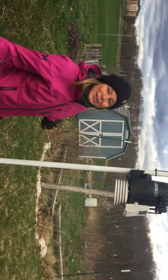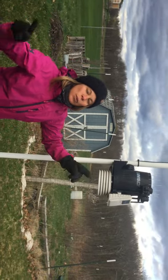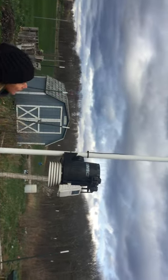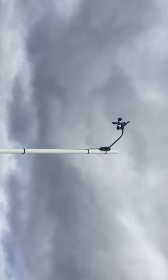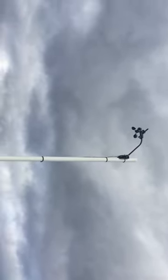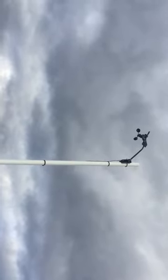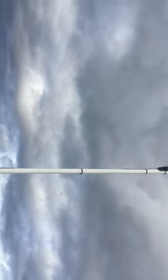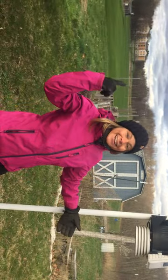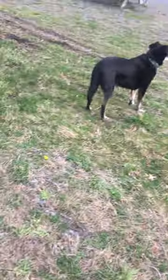We find an anemometer and a wind vane. What is an anemometer used to measure? What is a wind vane used to measure? Let's check it out. The wind's picking up now and it's spinning a little faster, and when the wind dies down, that wind vane will show you which way the wind's blowing.